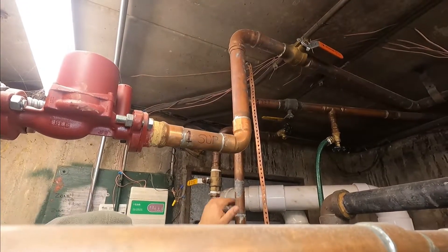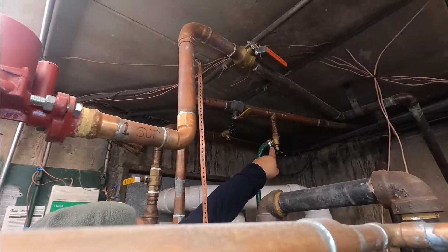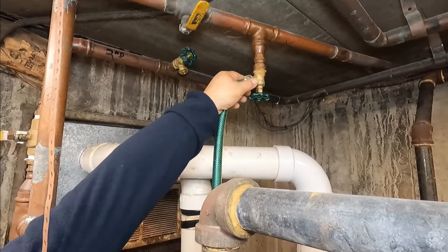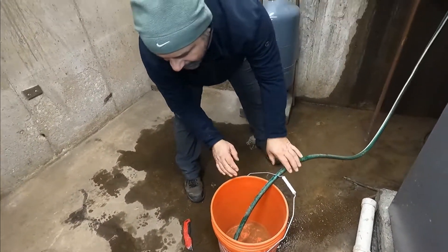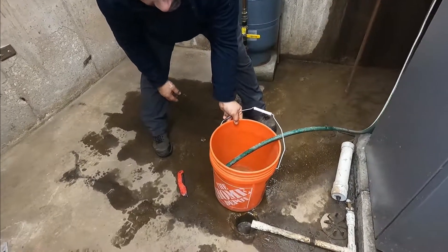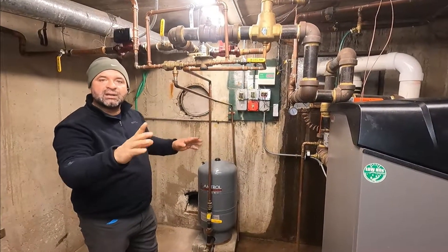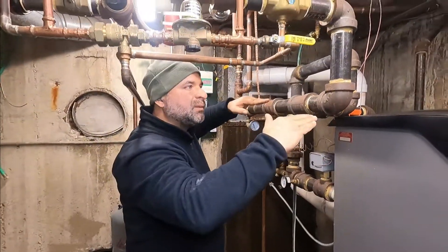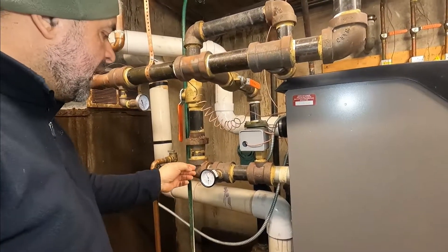This is the return for the second floor — shutting it off so water doesn't come back into the system. This is the return for the first floor — shutting it off here as well. If there's a sill cock here, we're going to attach a hose to a drain or a bucket. We tilt the bucket so water flows into the drain. Now everything is isolated — the only apartment water will run through is apartment number one.